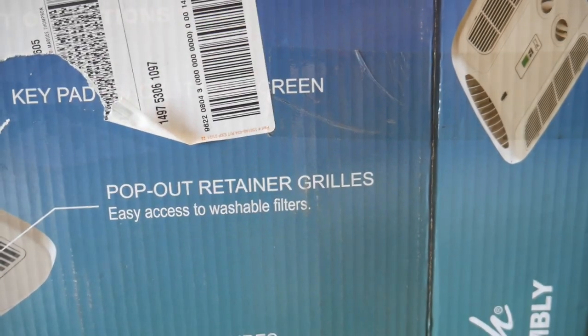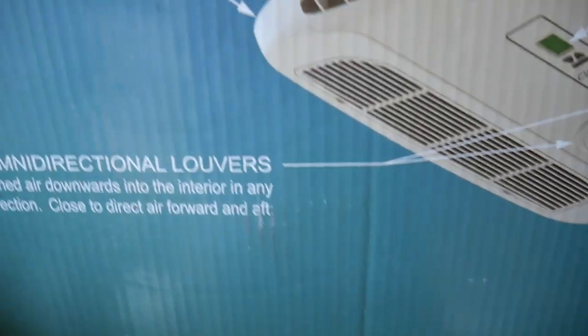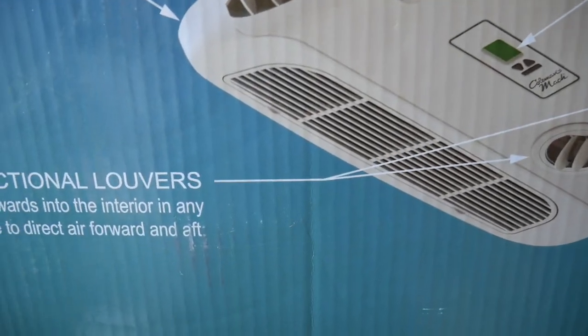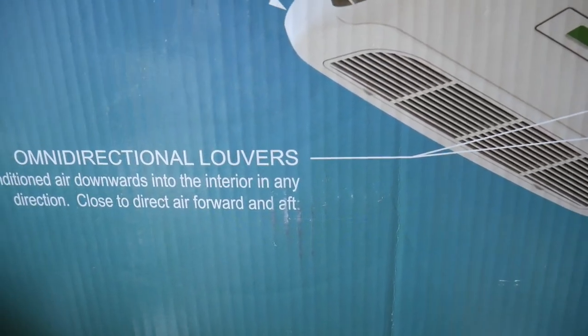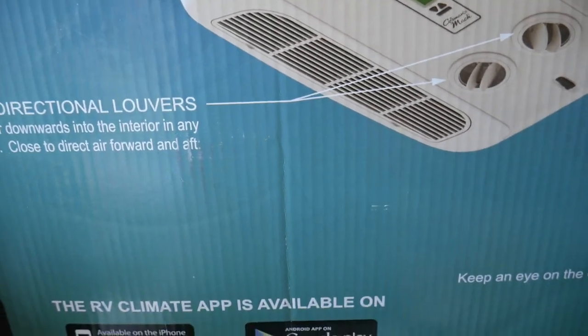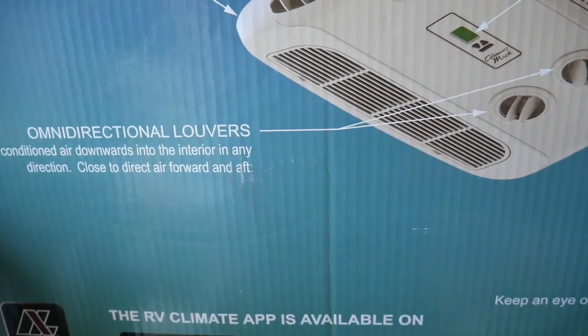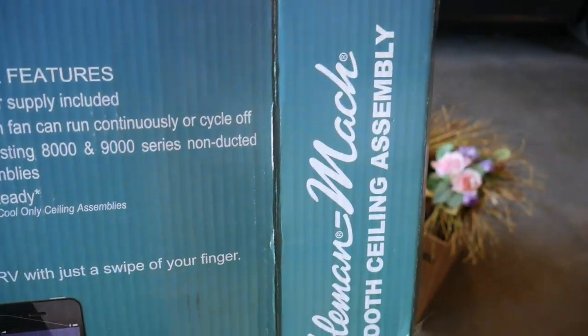It features pop-out retainer grills for easy access to washable filters and has a low-profile design. Omnidirectional levers direct conditioned air downward into the interior in any direction, or closed to direct air forward and aft. So you've got some definite options with this and I'm looking forward to installing it.